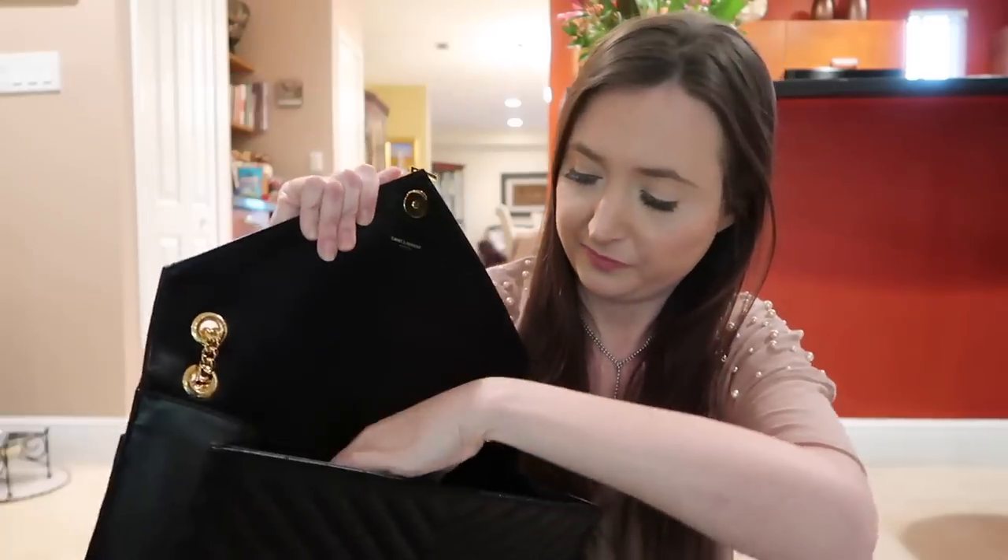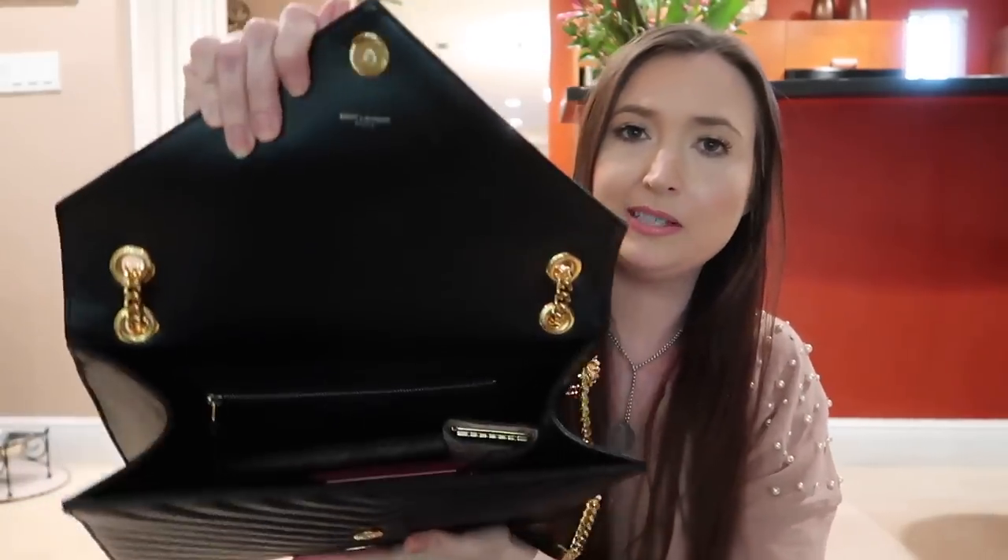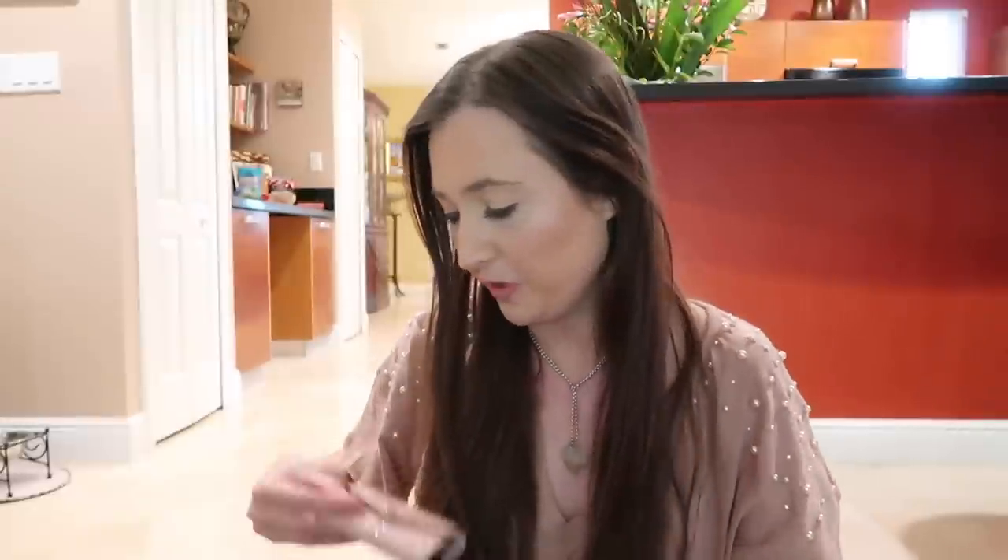Because the sides are kind of caved in, it doesn't have as much room as you might think. It's just one big pocket, but it does fit quite a bit. It's not like a tote bag where you can bring as much, but anyway let me just show you what's inside.